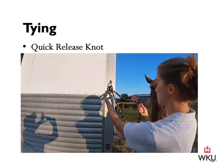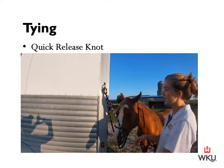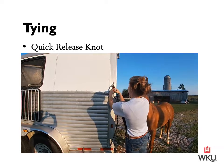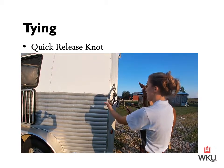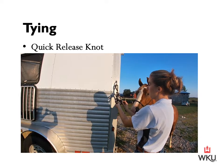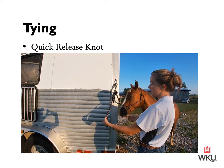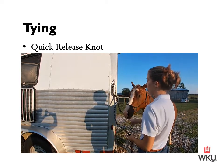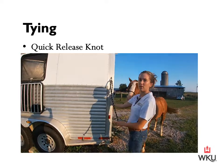With the quick release, if this horse tends to be mouthy, he can pull the end of that and automatically untie himself. So something to be aware of: after I have it tied, I can then daisy chain it. When daisy chaining, I'm just going to pull it back through itself, and at the end of the lead rope, I can loop it through. At this point, if he goes to mouth and pull on it, he's not going to untie himself. But I can easily release it by pulling and then releasing the lead rope.